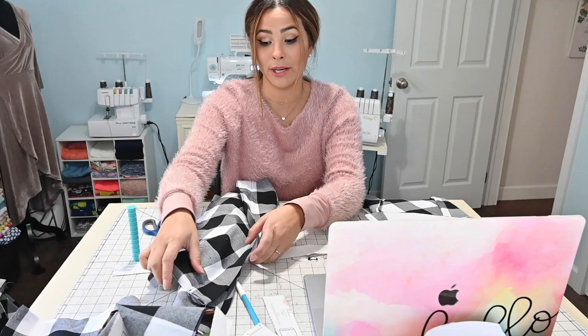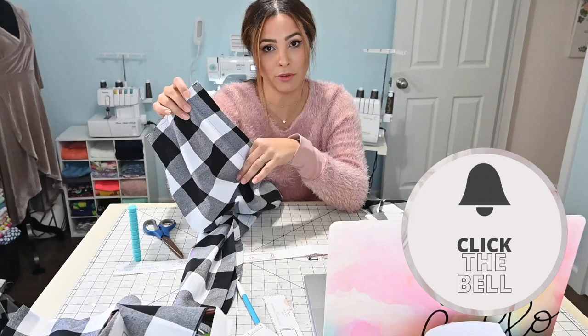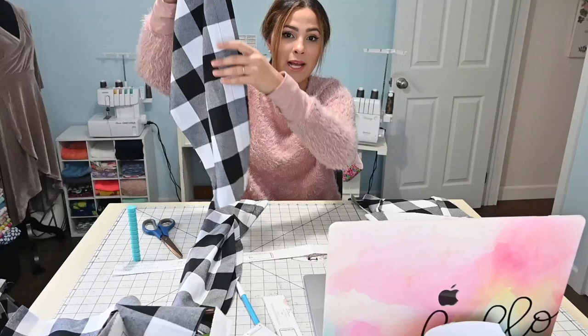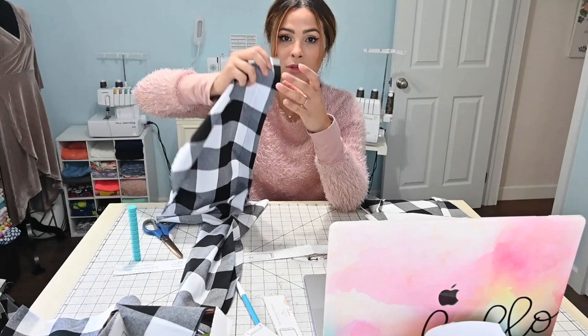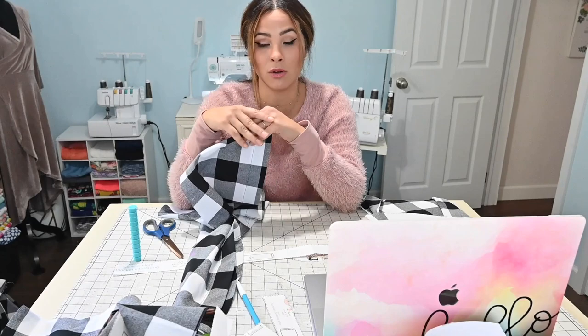I've already completed my pin tuck at the back and front and I closed my placket. You do not need to close it together if you're doing the scallop hem. I kind of was rushing and did close mine, but you're going to topstitch it because this is going to get folded under. So if you are doing the scallop hem, you don't need to topstitch this. You can move on to the next steps, do everything else in your skirt, and just pin it closed as you're working.